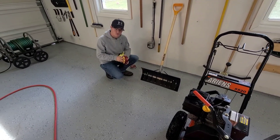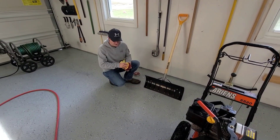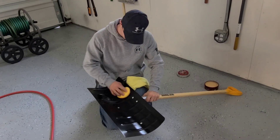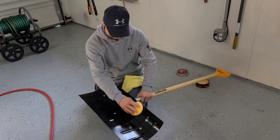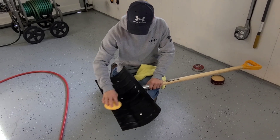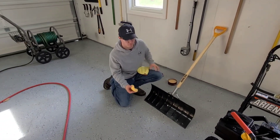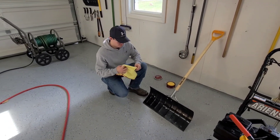There are many things that you can use to do this. People online say you can use Pam cooking spray — whatever you want to use, you can use. You don't have to do this either — this is just what I do. We're going to let this sit for just a bit before we buff it off. The snow blower is freshly washed so we're going to wait until it's completely dried off before we wax it.